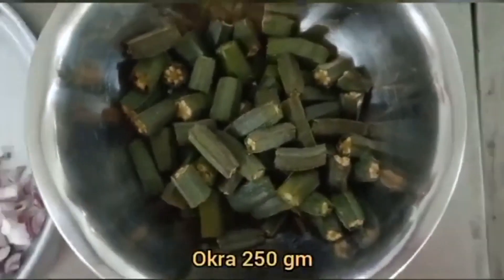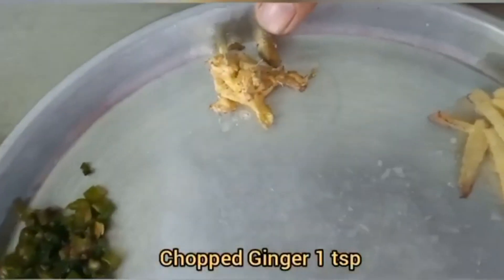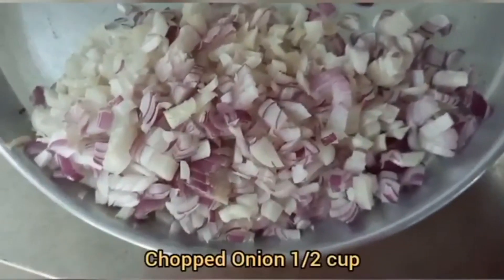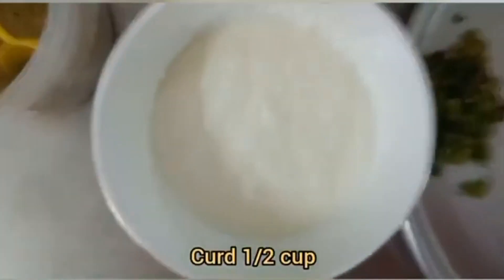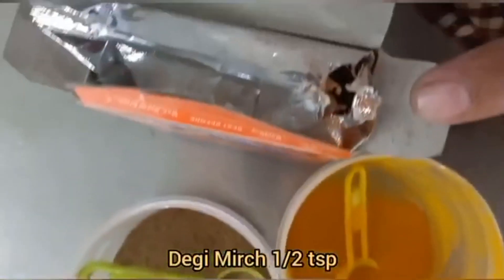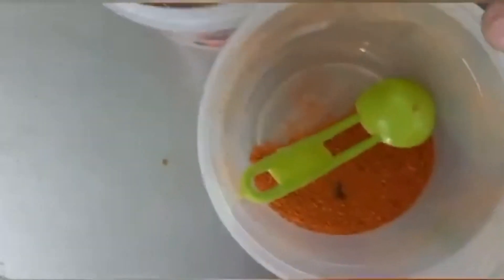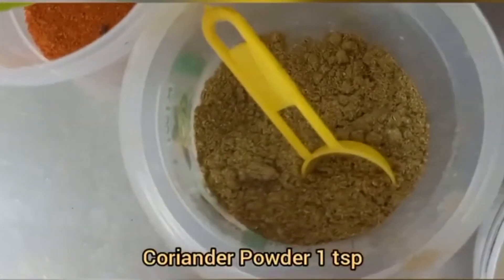250 grams of hindi, which we have washed and cut. Chopped ginger 1 teaspoon, chopped green chili 1 teaspoon, chopped onion half cup, curd half cup, salt to taste, turmeric powder half teaspoon, lal mirch half teaspoon, garam masala 1 teaspoon, red chili powder quarter teaspoon, coriander powder 1 teaspoon.